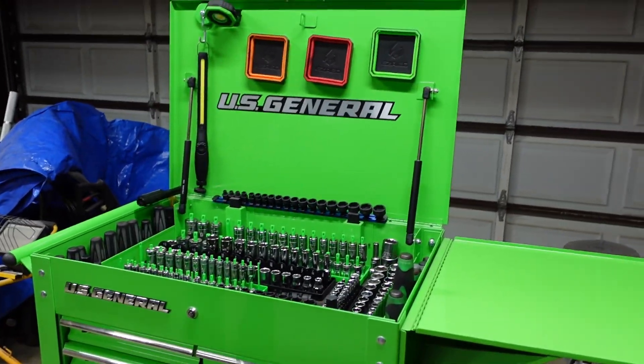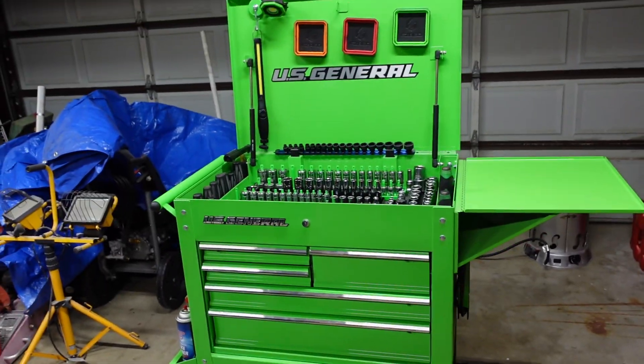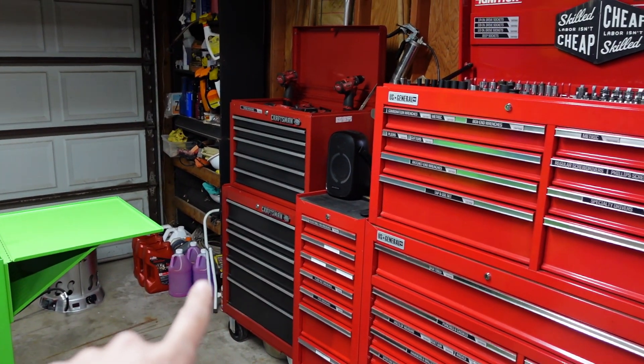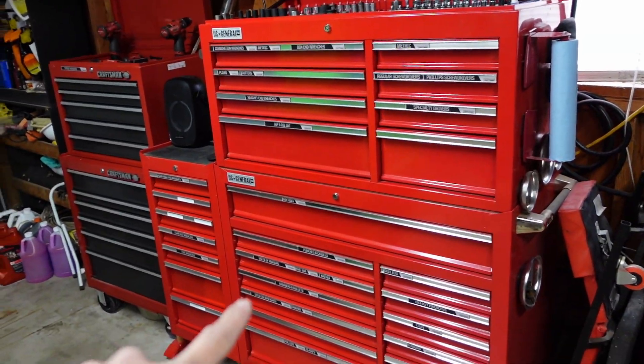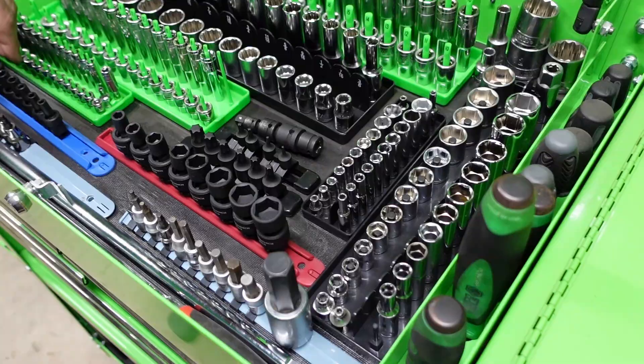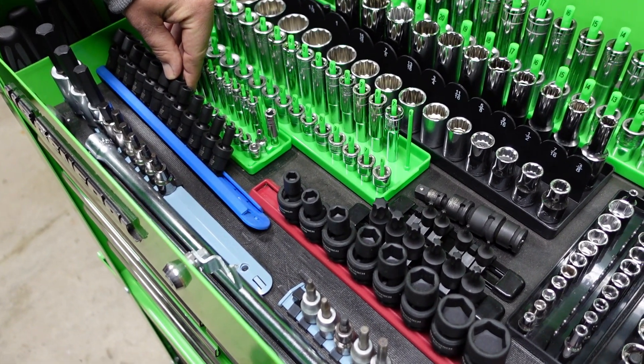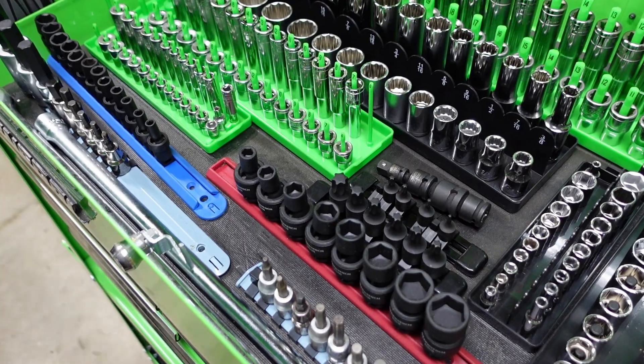All right, so this is Cart, US General, and his home box there. Craftsman is USA-made ball bearing, and then the US General there, so let's check it out. Picked up these swivels - quarter inch metrics. They're Gear Wrench. They've been treating me pretty good.